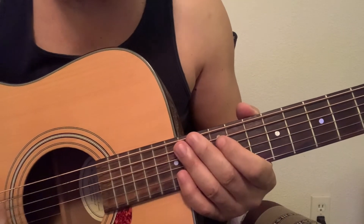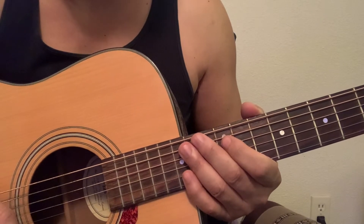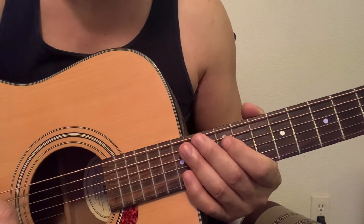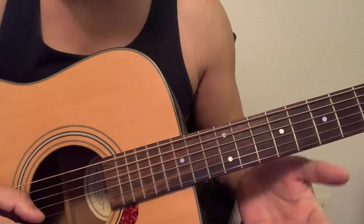Here's an Em7 George Benson style run that you can use on pretty much any minor 7 chord. I'll play it fast first, then I'll play it slow.